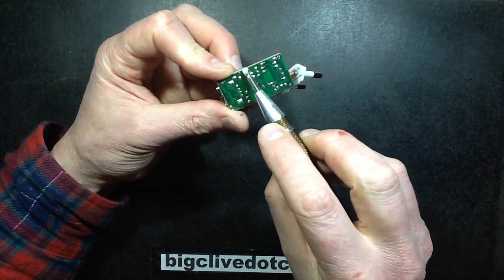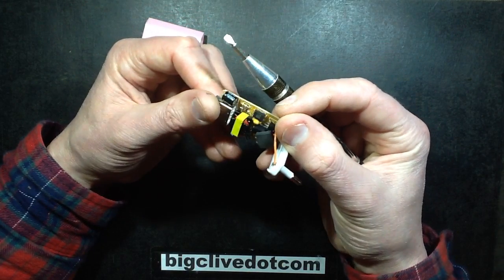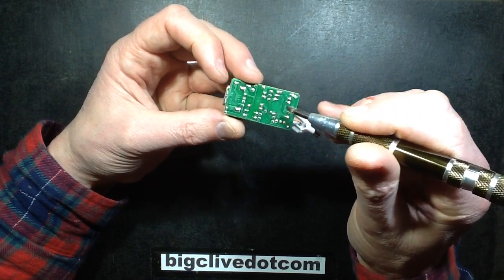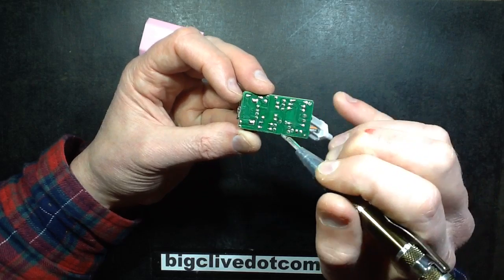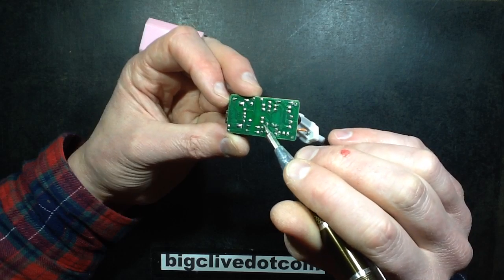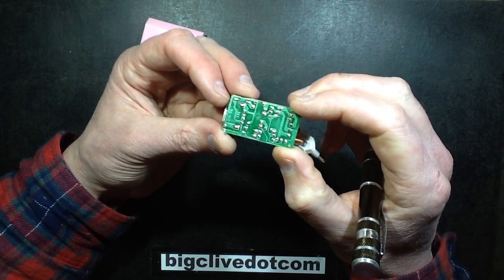It seems to have modestly good separation, except for this track going up here — and the opto-isolator is up there. So these are the low-voltage connections, and they've just completely defeated that isolation by bringing it within about a millimetre here. That's not very good — it's kind of silly really.